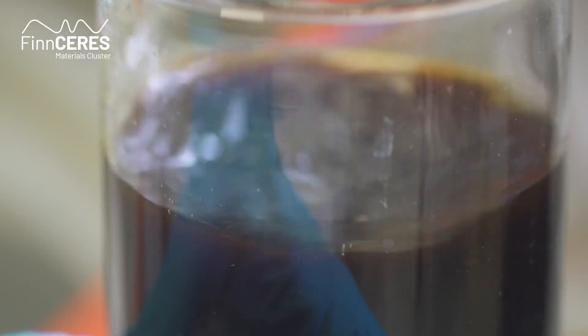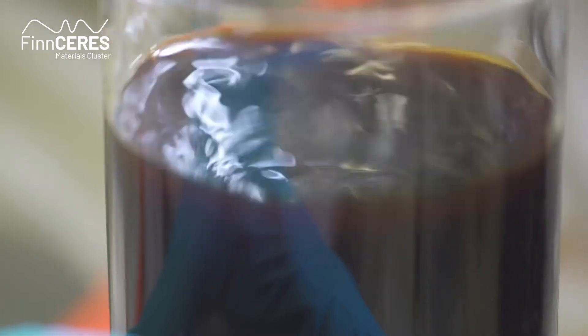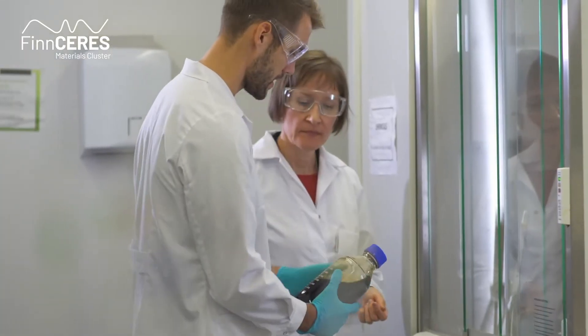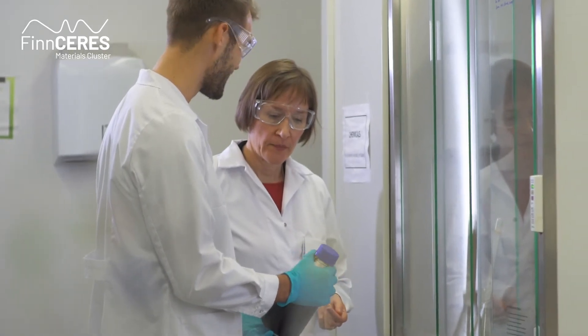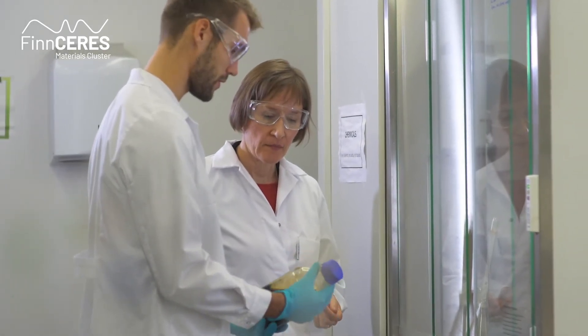So how can we overcome the messy structure of lignin? Monika Östeberi has developed a method that literally goes around the problem, making lignin into nano-sized, evenly formed spheres. You take the mess, you make the snowball, and then it's much easier to work with.